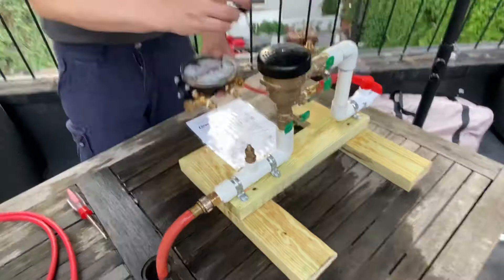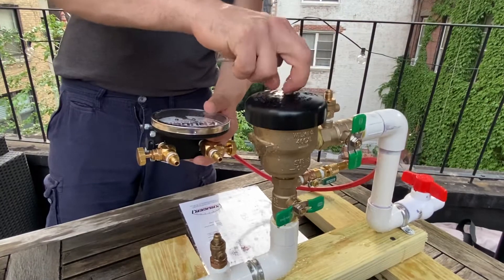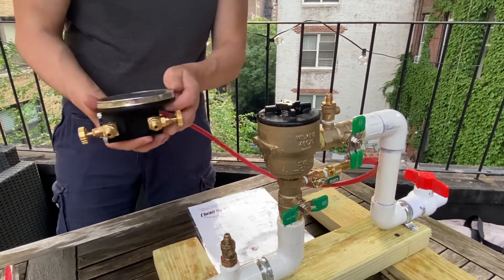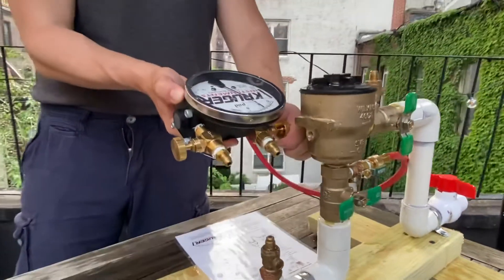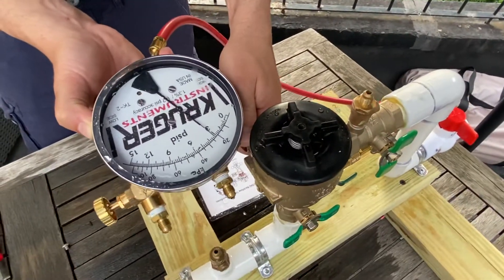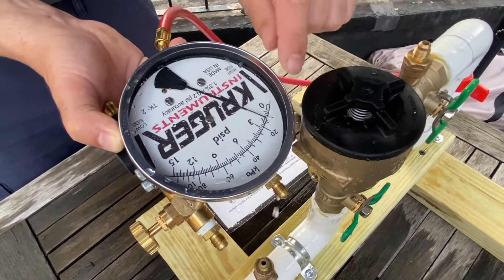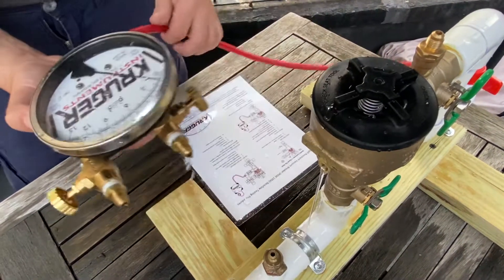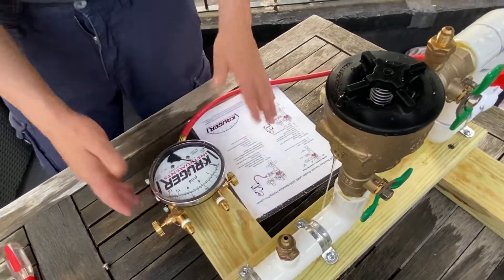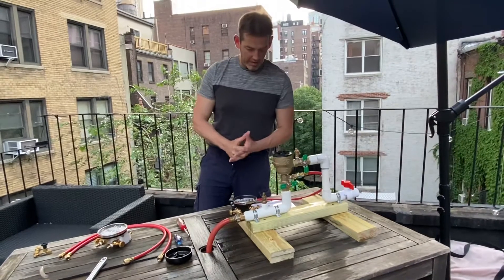For test two, remove the air inlet canopy. Open the high bleed, and then record when the air inlet opens. It felt like it opened at about two. So those are the two tests: 3.8 for check valve one, and 2.0 for the air inlet valve.